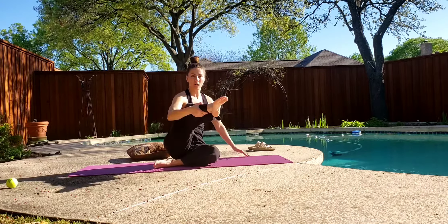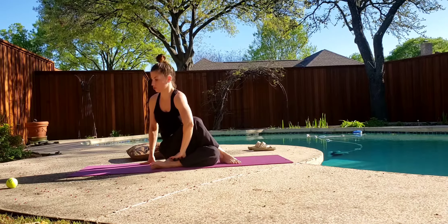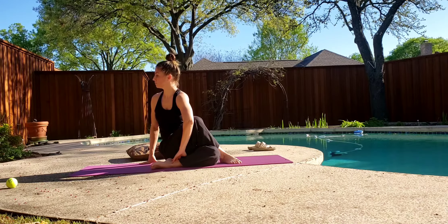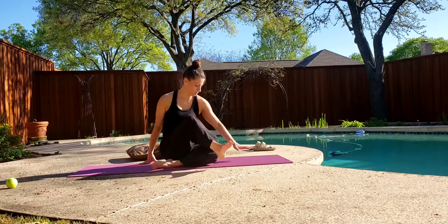Wrap it around. Try to pull it around with your hands. Lift the hips, lift the hips, lift the hips, drop the hips. And stretch over. Nice.